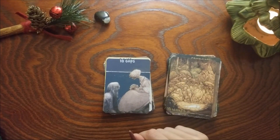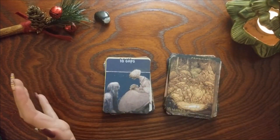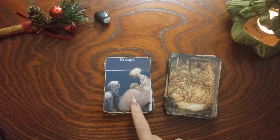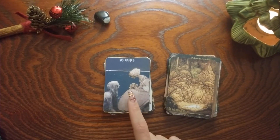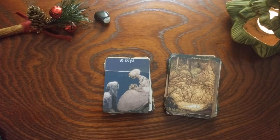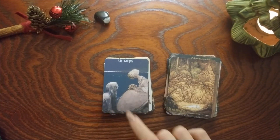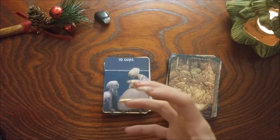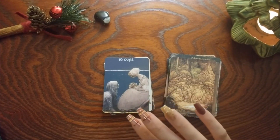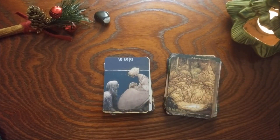Ten of Cups — for me this is sort of a bittersweet card. Normally Ten of Cups is like the family with the house on the hill and the rainbow and everything is amazing, but for me this Ten of Cups is more about finding your happiness after loss. I like to think these are the same figures as in the Queen of Cups — and this figure looks almost like a ghost, so she has lost someone but she's learning how to find her happiness and has found it. The Ten is the ultimate discovery of that suit — an abundance of happiness, even when there's loss.